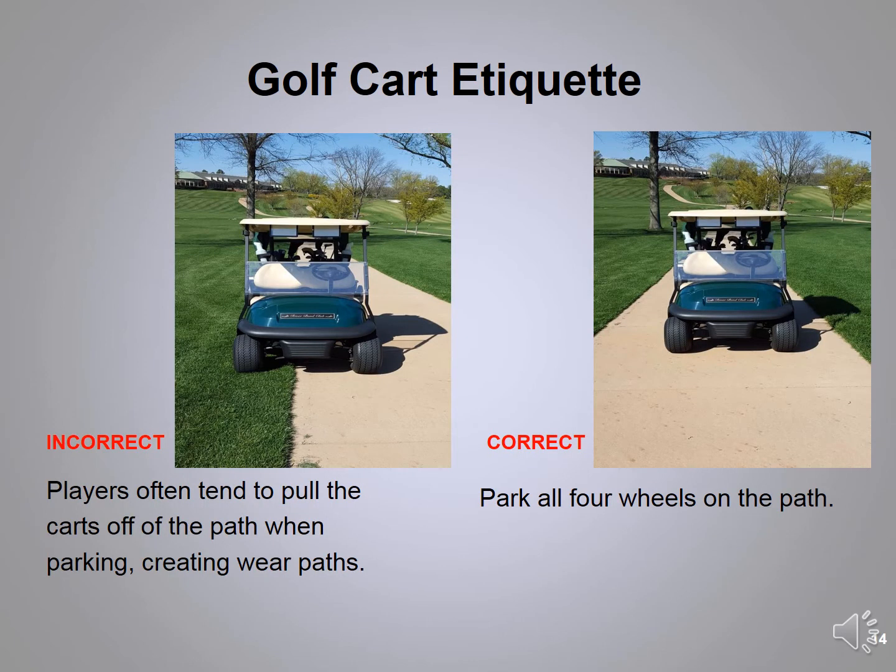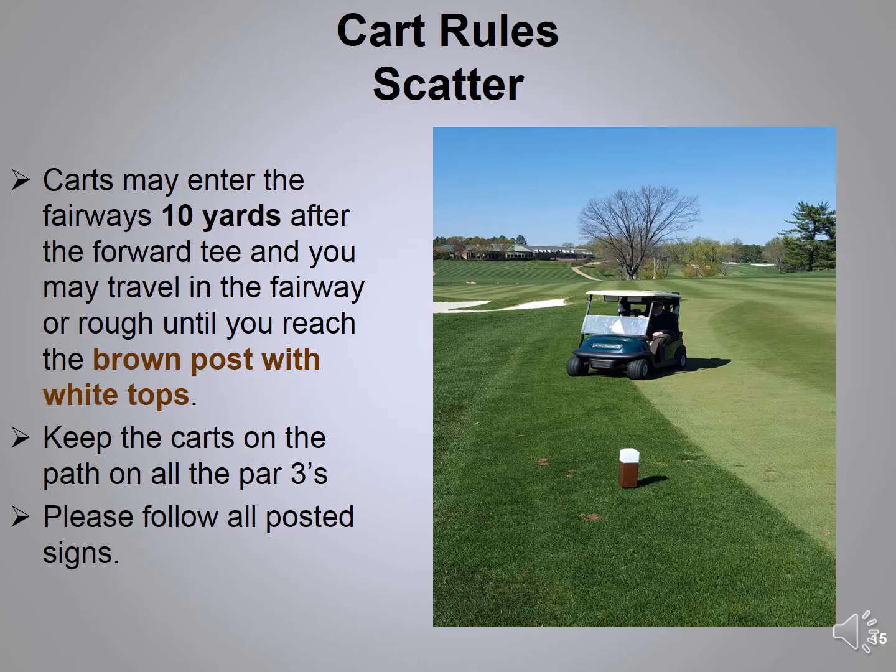Over the last five years we've learned a lot about how people use their carts on the golf course. Did you know that sixty percent of our rounds are cart rounds? We've noticed wear patterns around the tees and greens, so we ask that when it's cart path only around the tees and greens, you have all four wheels on the cart path. This will eliminate wear patterns around the edges. Because of improvements in drainage, most of the time our cart rules are going to be 'scatter,' which means once I get 10 yards in front of the forward red tee, I can enter the rough or fairway as many times as I want.